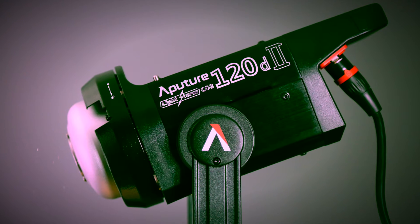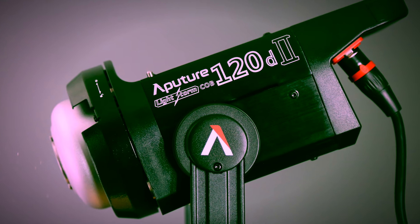Besides price, there are other differences between the Aputure 120D and the Godox SL60W. The Aputure 120D has a rugged aluminum body designed for professional use. It also has dual power — it can be plugged into AC power in the studio, or there's a V-mount battery option for use in the field. This makes it slightly more versatile than the SL60W. It's also more powerful and brighter, with a CRI — color rendering index — of 96. Anything above 90 is excellent.